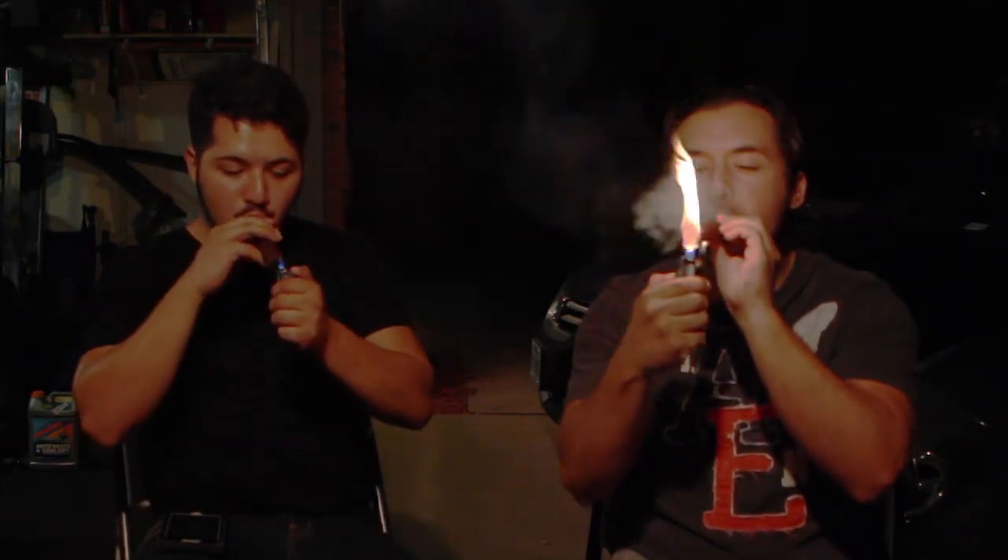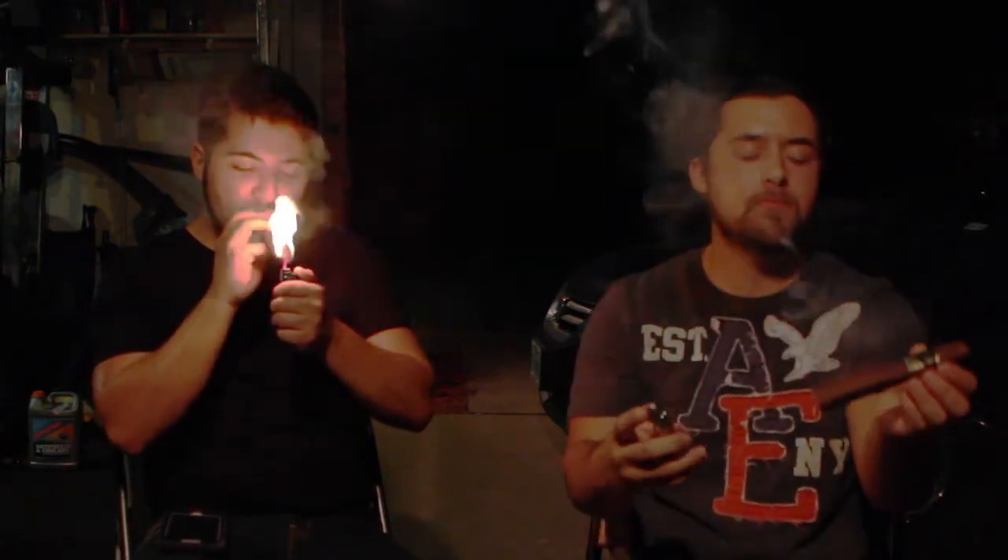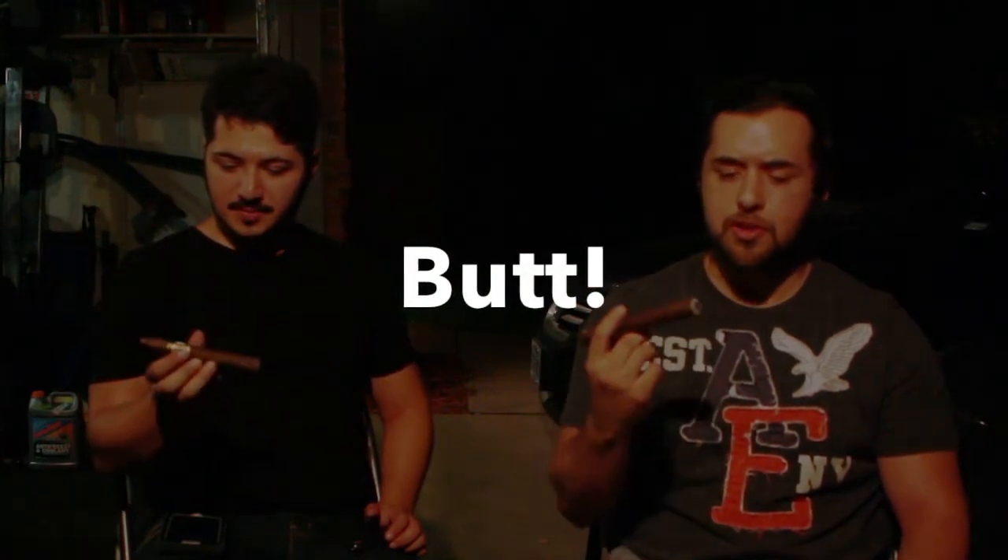Right off the bat as I'm roasting it, it smells extremely delicious. I'm definitely picking up on notes of earth — very earthy. Right off the bat, like I anticipated, extremely earthy. Not that much smoke output. The draw is not very loose, holding back a little bit. But the taste overall is extremely, extremely well balanced. It's a very smooth cigar.